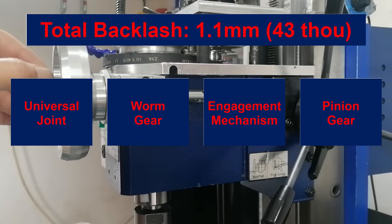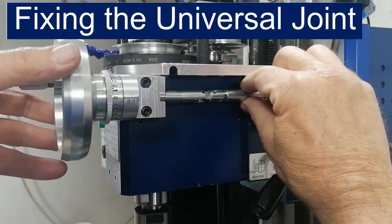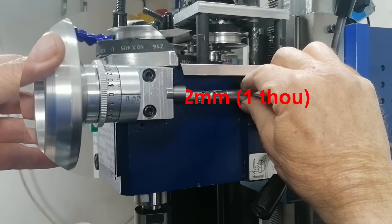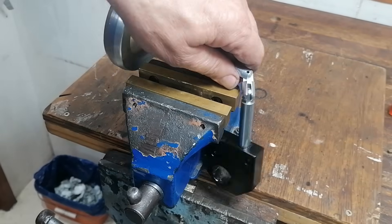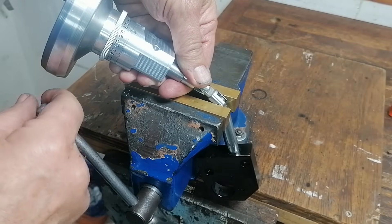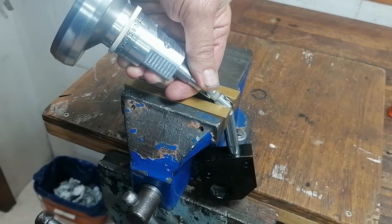Let's take them on one by one. First up, the universal joint — it was just 0.02 mm, but that still contributes to the total. You could try clamping the joint in a vise to tighten them up, but that's a temporary fix and it risks deforming the joint permanently.